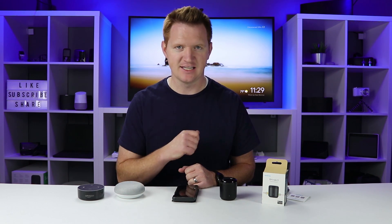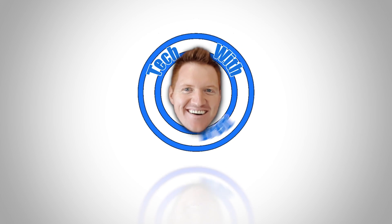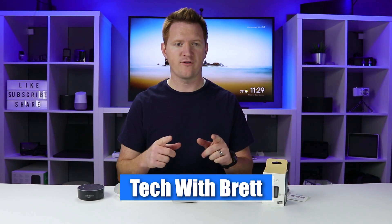A few months back, one of you asked me to review the Broadlink Mini Universal Remote. So today I have it here. I'm going to show you how to get it set up, as well as how you can connect it with your Google Home or Amazon Echo to be able to control your TV or other IR-connected devices. Hey everybody, welcome to Tech with Brett, where I help tech work for you.